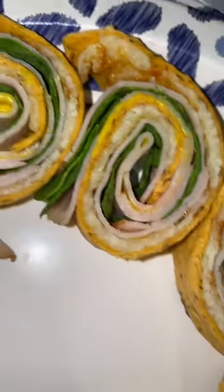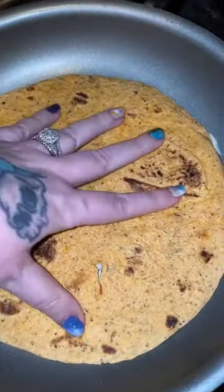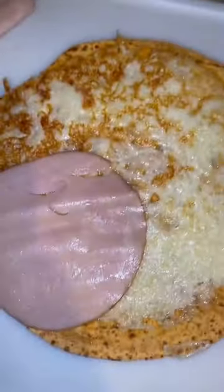I'm going to show you how I made this super simple pinwheel for lunch. Put a little bit of shredded cheese in a pan, and once it's pretty melted, put a low-carb tortilla on top. After about 30 or 45 seconds, take it out of the pan.